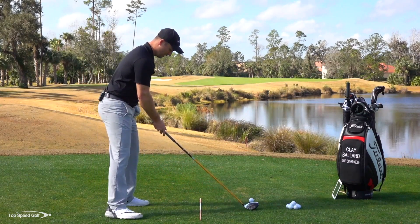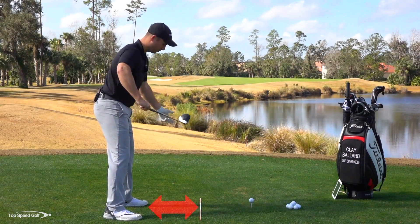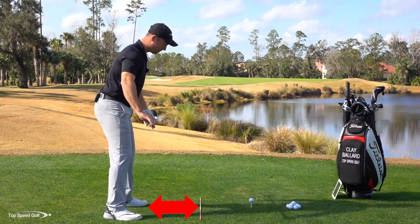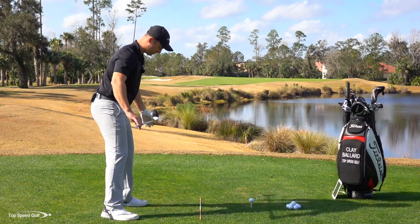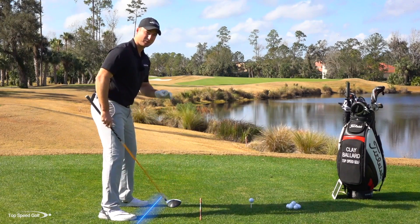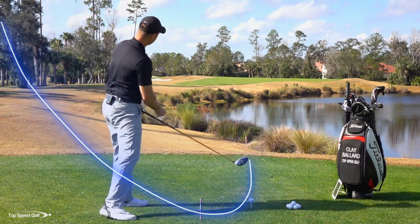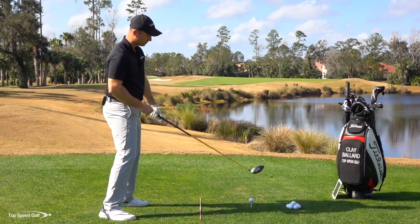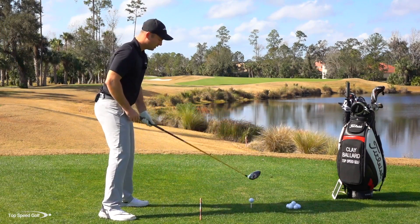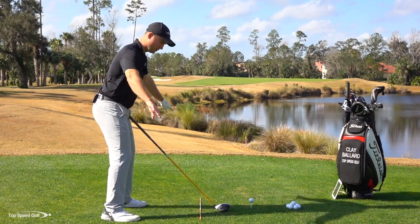What you'll notice with pros is they're typically going to be somewhere close to parallel with their target line. I recommend closing your stance just a little bit — have this front foot a little bit more to the right. It serves two purposes: number one, it's going to help you come more from the inside and get more of that draw.